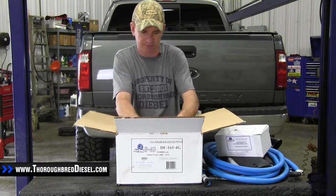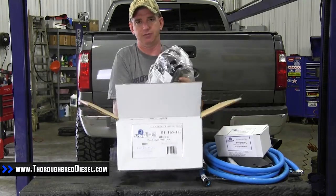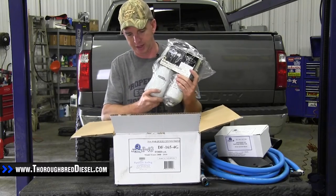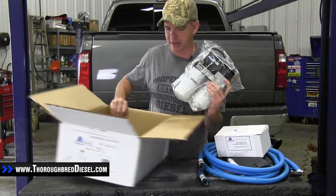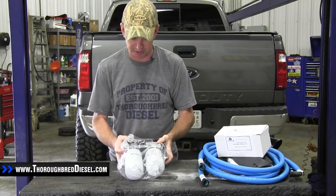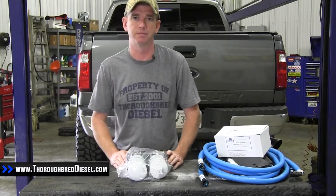And then the pump itself — this is the AirDog pump. It already comes with the filters already assembled on it. That's another question we get a lot: does it come with filters? Yes, it does. So that's everything inside the box for the AirDog 4G. You can check out the installation on our 2009 6.4 as well. Thank you.